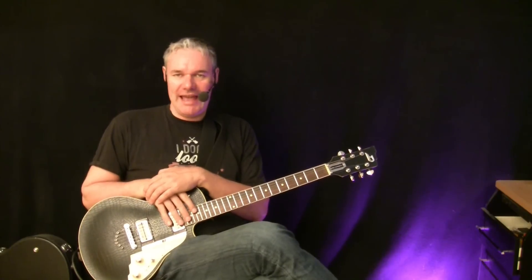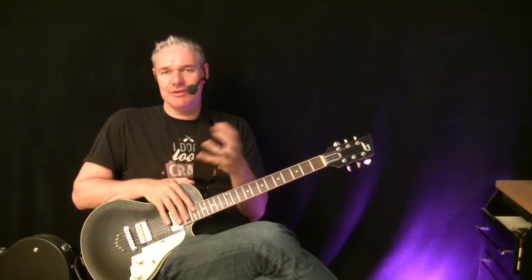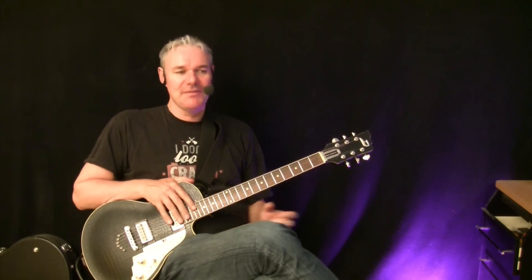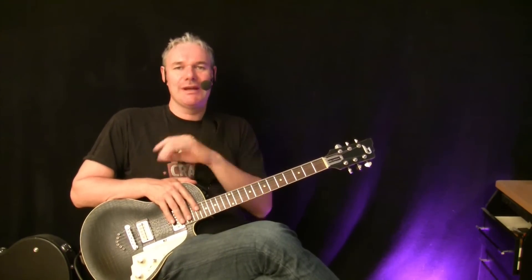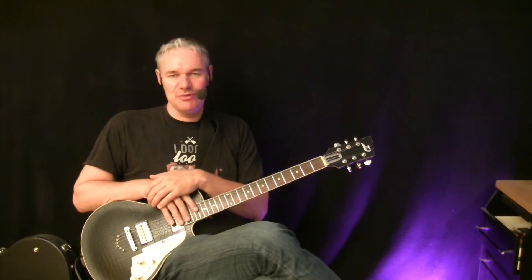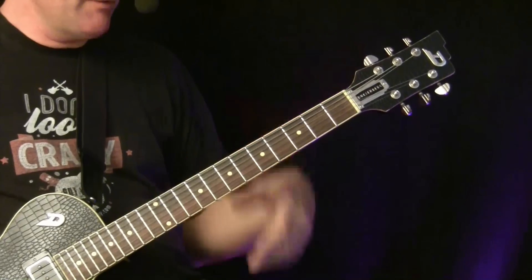Jazz is a complicated topic and you need some knowledge to really pull out what you need from this lesson. Playing the chords is not so hard, but I want to talk about the theory behind it. At minimum you need to understand where the chords come from and how you use them.